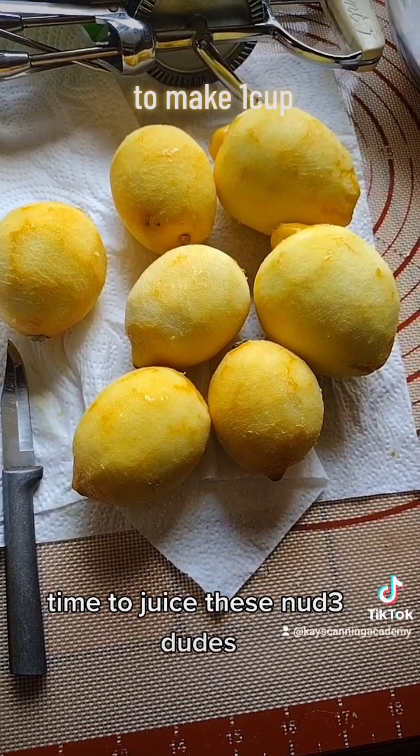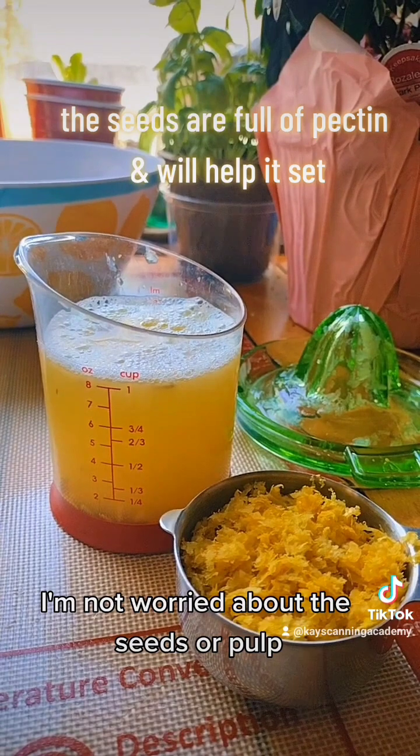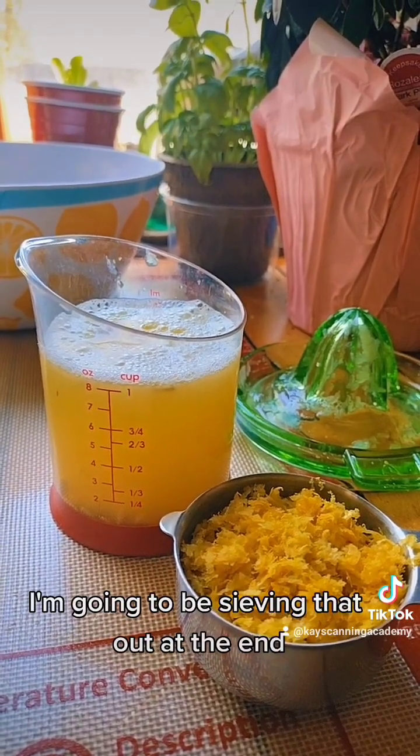Time to juice these lemons. I'm not worried about the seeds or pulp — I'm going to be sieving that out at the end.